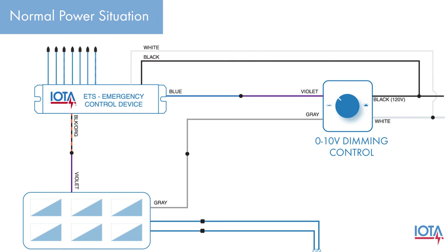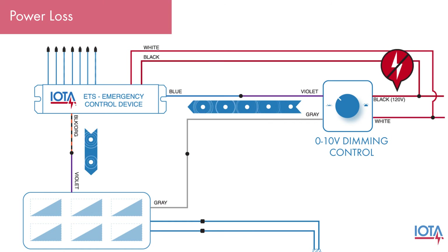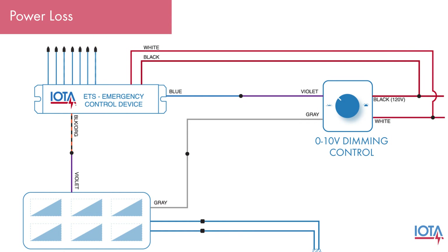During a normal power situation, the IOTA ETS allows the dimming signal from your dimming control to pass through to your AC fixture. However, should a power loss occur, the ETS will sense the drop in power along the normal line and open the 0-10 volt dimming loop.